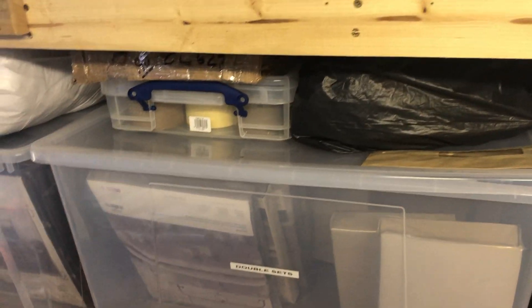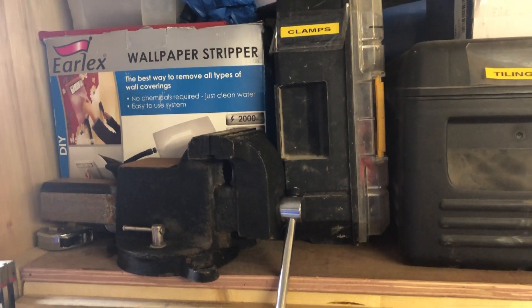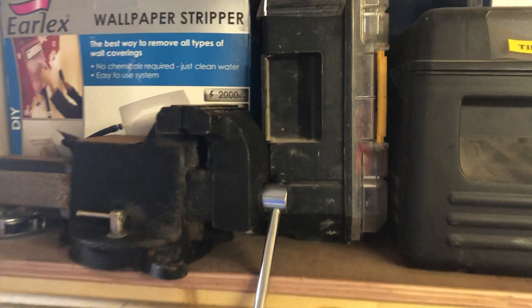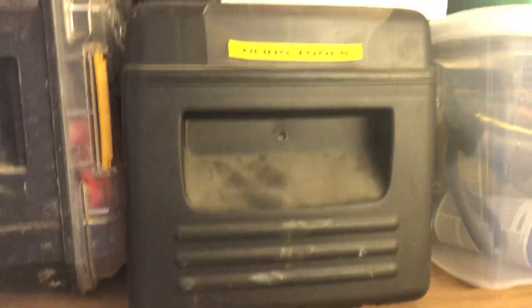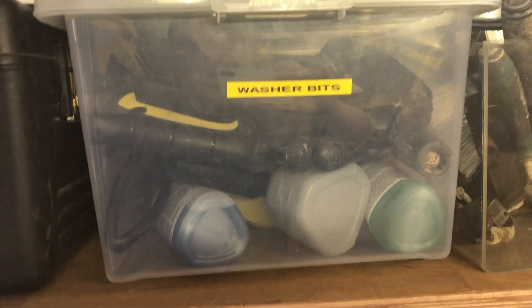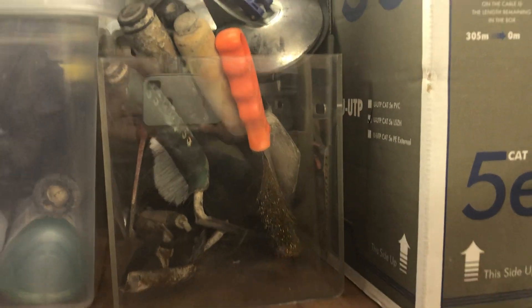Here I keep extra bedding and towels — when I give a room out I always put brand new bedding on every single time. I've got some tape, more single bedding at the top, an old vice, about three paint strippers for when I do refurbs, some clamps, tiling tools, pressure washer bits, and some electrical boxes at the top.